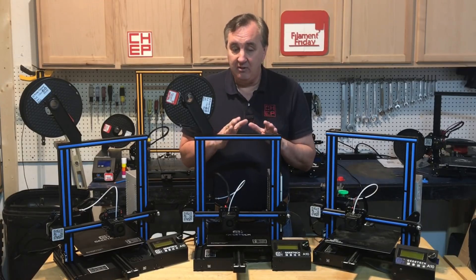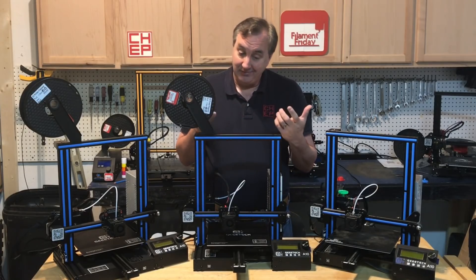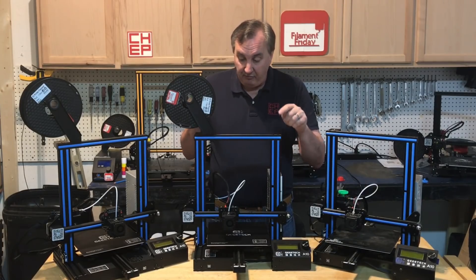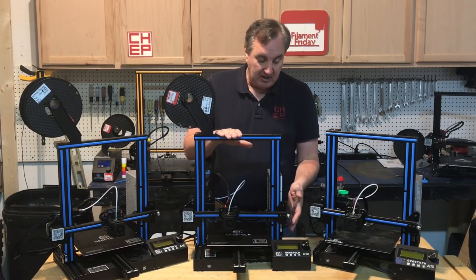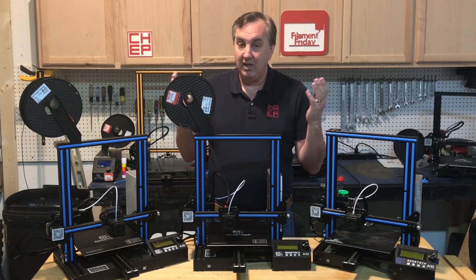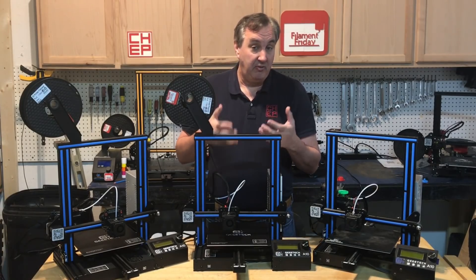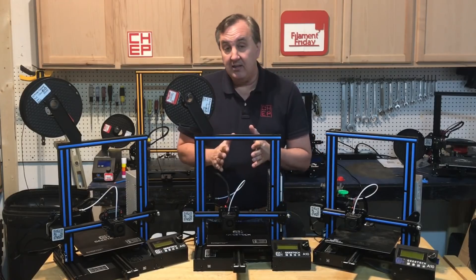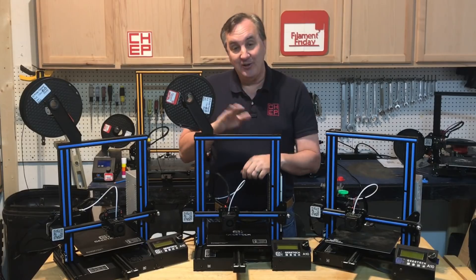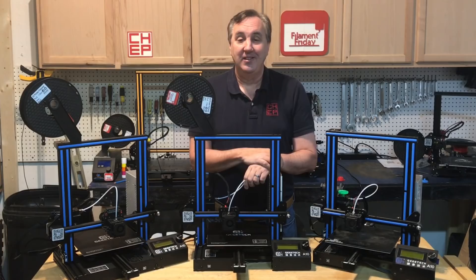I still love the Ender 3, but this is definitely a good competitor. If you're looking for something easier to assemble, this is it — the whole upper portion comes fully assembled. It's basically four bolts to mount it to the base, mount the LCD, mount the spool holder, connect the wires and you're running. So it's even easier to assemble for a kid or a family just getting started with 3D printing. I still am a fan of Ender 3 but I like where this is going and I like that we're pushing the envelope in the sub-$200 printer market.